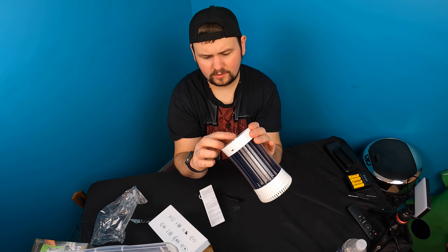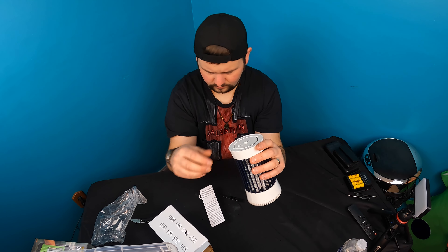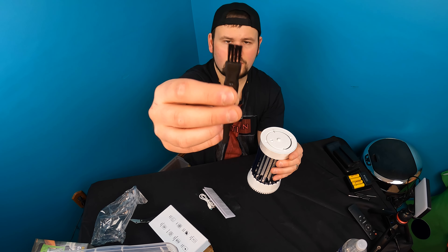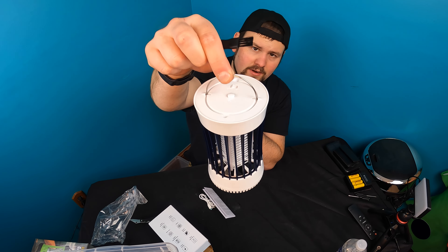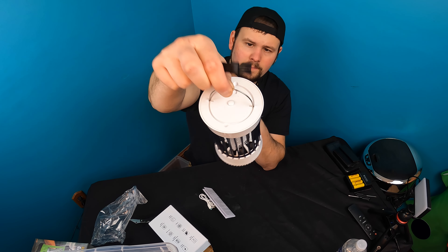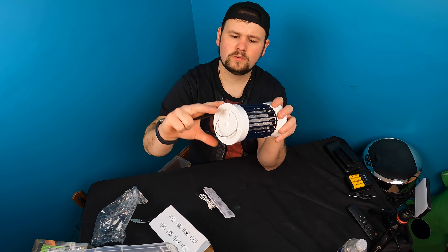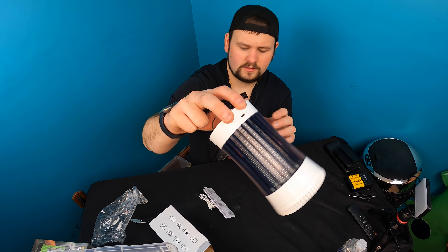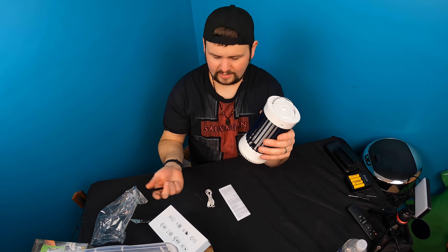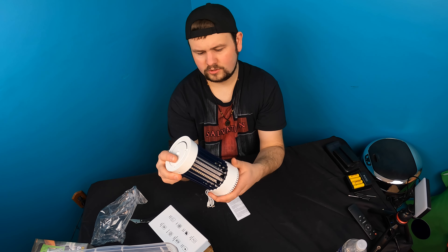Your on/off button is on the top here. You can turn the fan on and off. There's a cleaning brush right here, and you can hang it just like that. It is chargeable — on the back here you charge it, and they give you the cable and a manual as well.